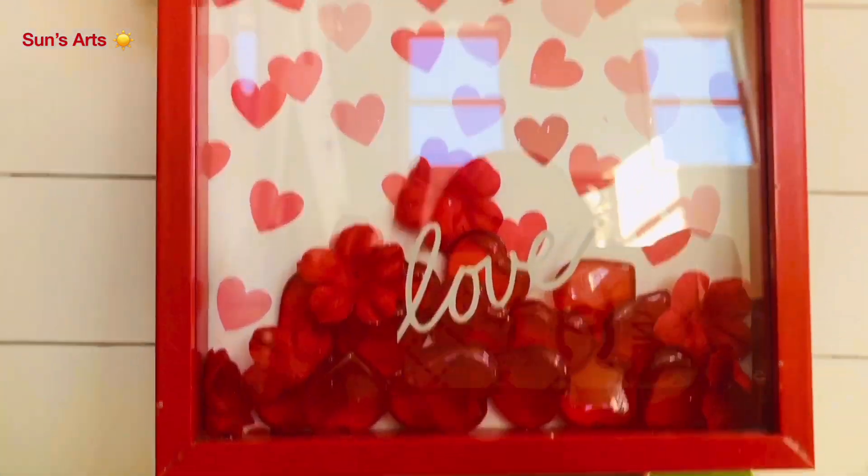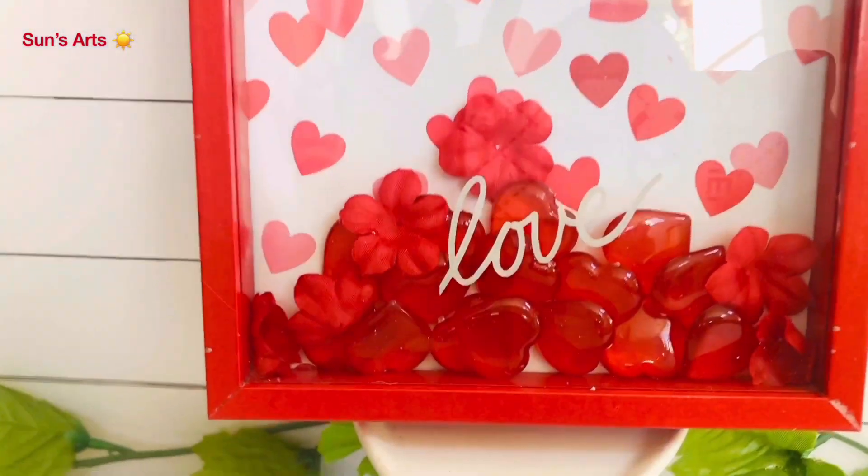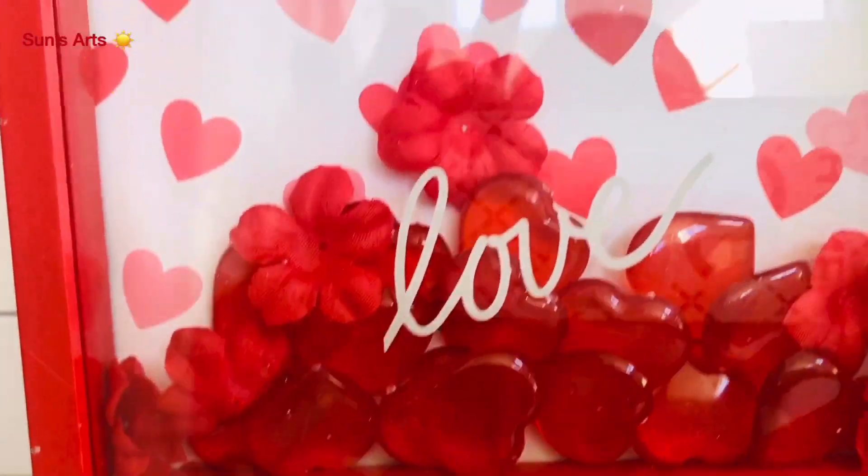This is how it looks after it is all done — simple and cute, isn't it? Now a glimpse of this beautiful picture frame — isn't this modern and still beautiful? Let me know what you think about it in the comment section.